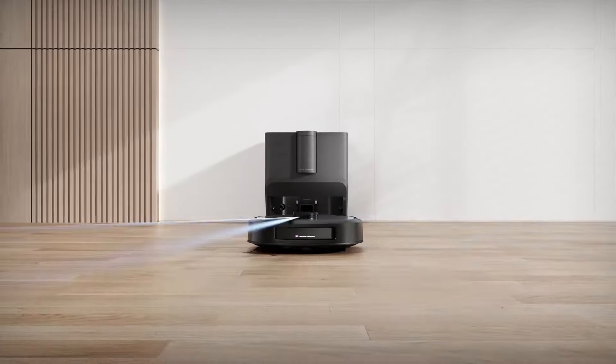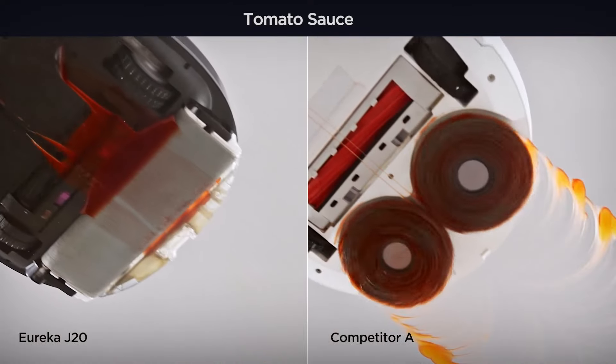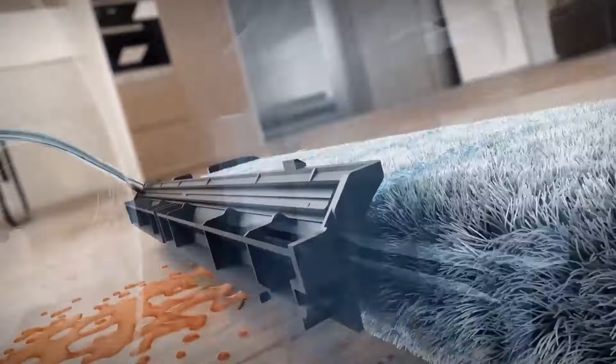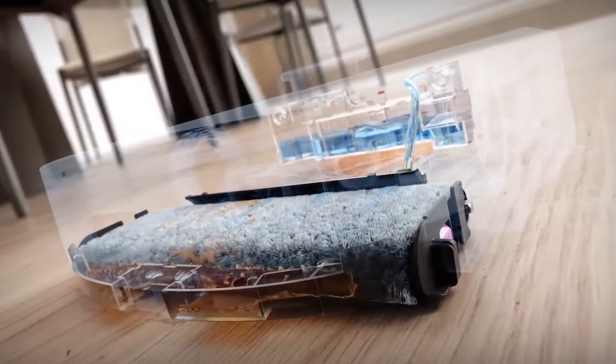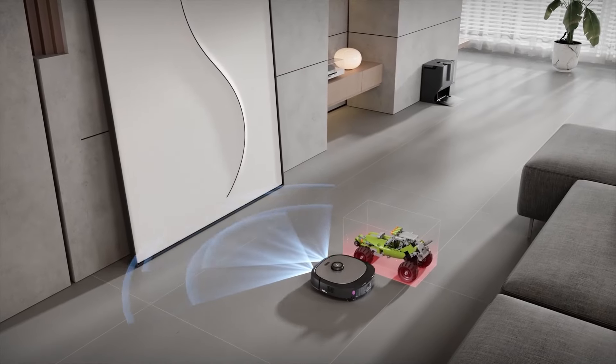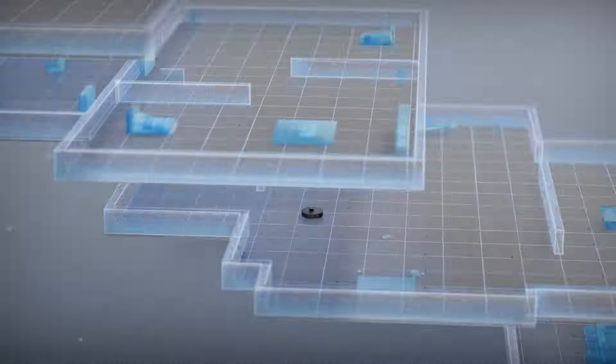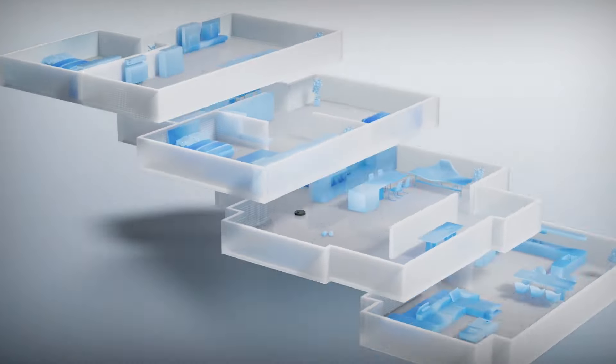This robot will probably clean your home better than any other robot has before, and it does so effortlessly. The Eureka J20 combines powerful suction with innovative mopping technology never seen before. Watch how it removes even the toughest stains and easily avoids obstacles. Stay tuned to experience all the features in action — you'll be surprised at what this little guy can do.